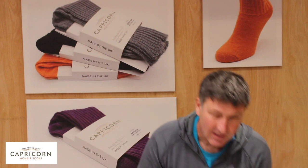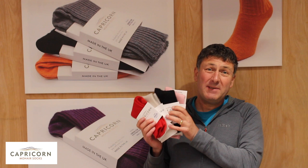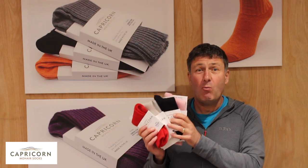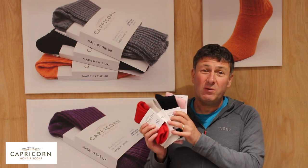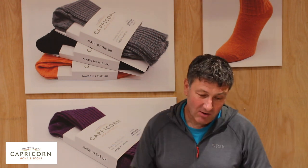First of all is the Ayrshire. The Ayrshire is an ankle length sock. It's got the highest percentage mohair in it, making it a really warm but thin sock. It also has one and a half percent lycra in it, which makes it ideal for walking trainers, walking shoes, or just those who want toasty feet during the winter months. Let's have a quick look at the Ayrshire sock.